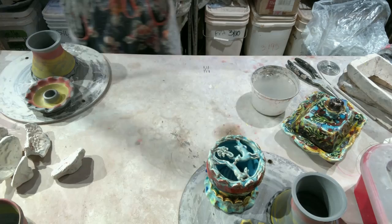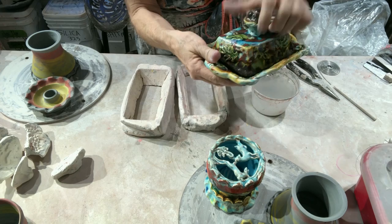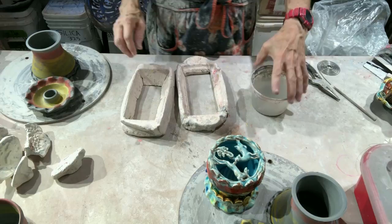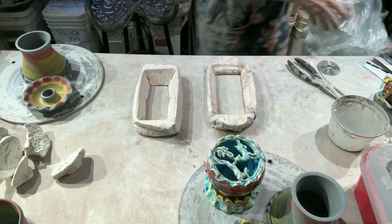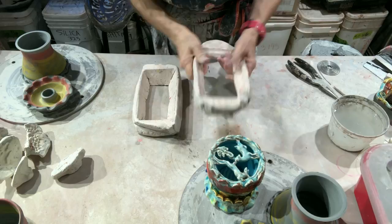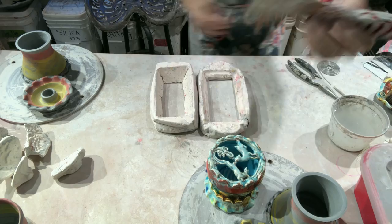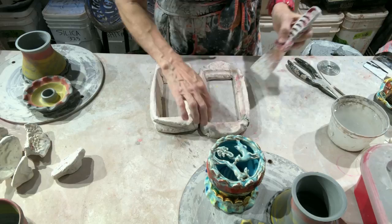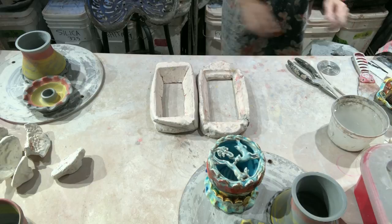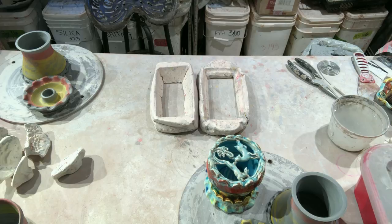Similarly, I form things in molds such as butter dishes. This particular butter dish is sized for Kerrygold butter. I'm going to do a quick demonstration of a butter dish in a mold. This looks like plaster but it's fired clay fired to cone 08. I formed this mold by crudely cutting it with a putty knife and a trimming tool, then firing it to 08. It's broken a couple of times — I just epoxied it back together.